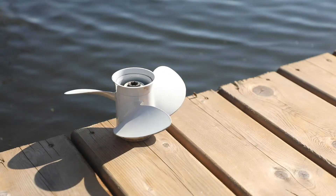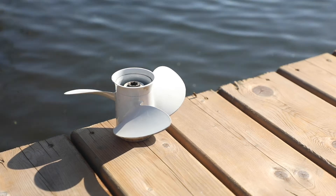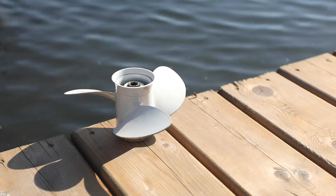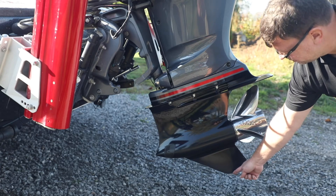Aluminum props are very common because they are less expensive. They offer a good compromise between cost, performance and durability, and are suited for most low to mid power applications. Aluminum is also a good choice if frequent prop damage is a possibility. It's relatively soft, so you're less likely to damage the engine's lower unit if you hit an object.